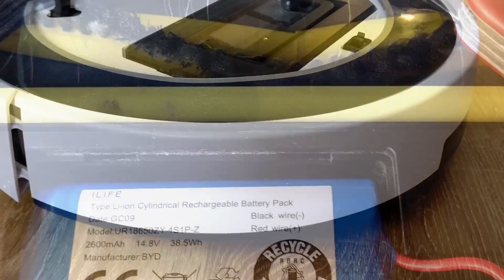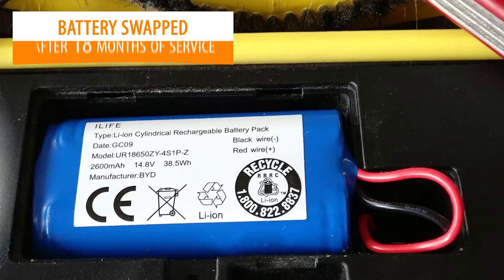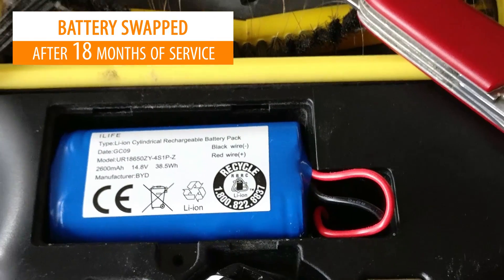How happy am I? Very. Did I have to make any repairs? No — except a battery swap.